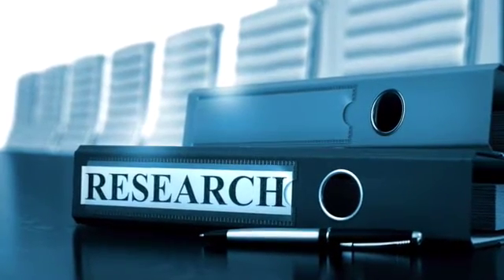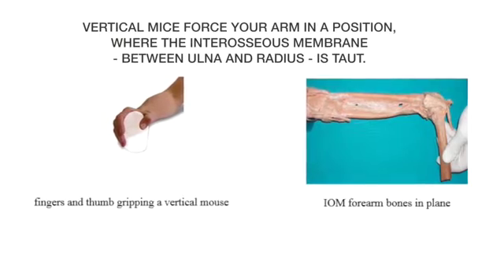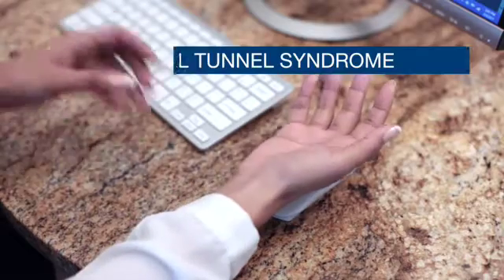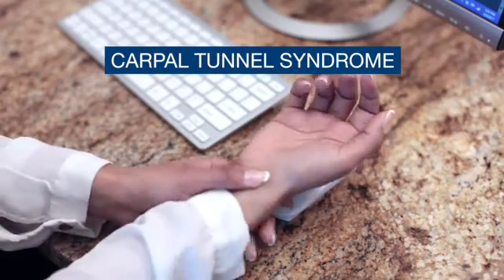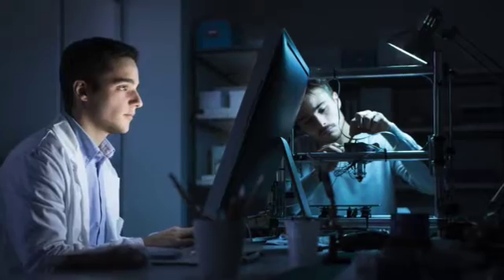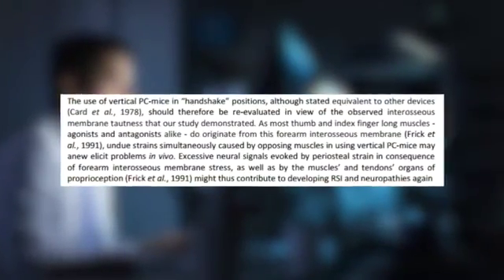Recent university research has clearly shown and proven that vertical mice force your arm into a position where the interosseous membrane between the ulna and radius is taut. This limits the blood flow from your arm to your hand, which is a known cause of carpal tunnel syndrome. That's why the research team recommends that vertical mice should be re-evaluated as ergonomic products.